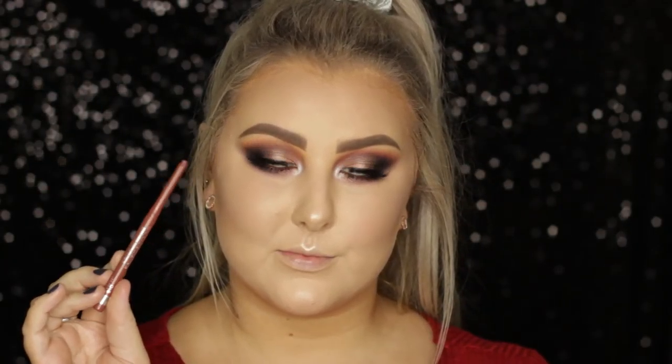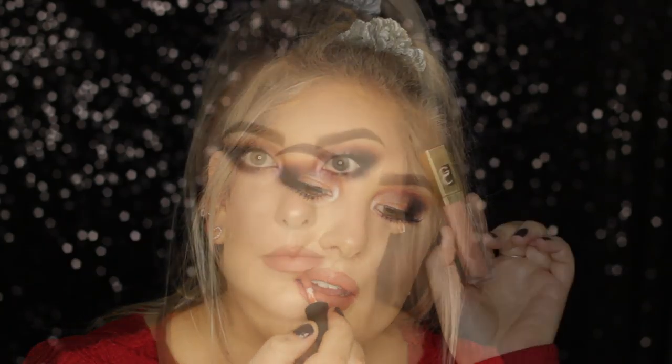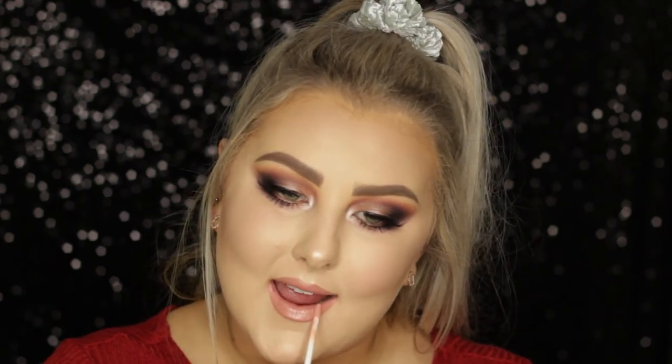To finish off the look, I lined my lips with the Rimmel Lip Liner in Addiction — that's my favorite nude lip liner of all time. Then I filled them in using the NYX Soft Matte Lip Cream in the shade Stockholm, which I love. Then, since I haven't done gloss in such a long time, I used the Gerard Cosmetics Lip Gloss in the shade Shimmer of Hope, and that completed the entire look.